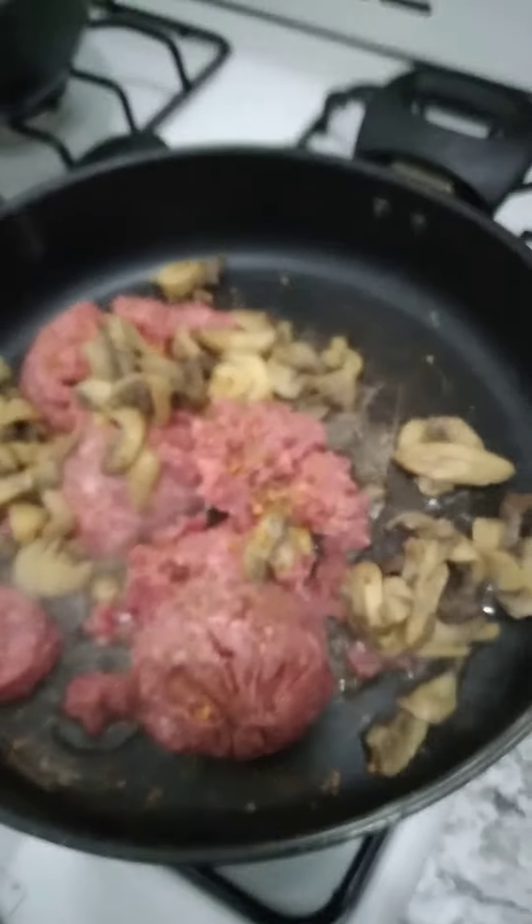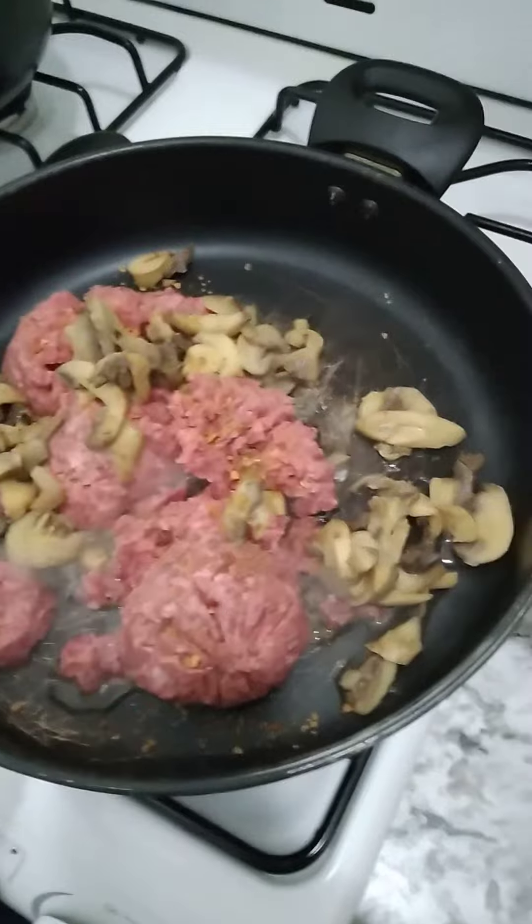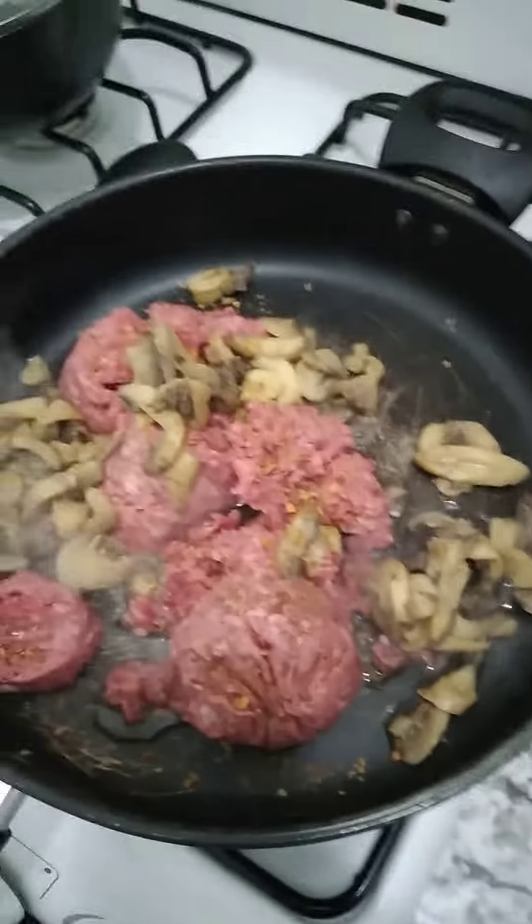Welcome to Cooking Jeremiah. This is episode 538. Today I am cooking beef stroganoff.